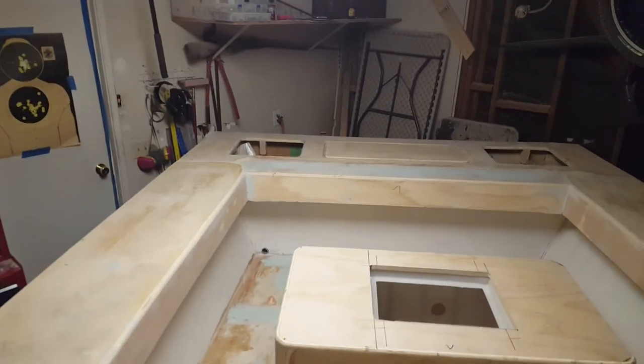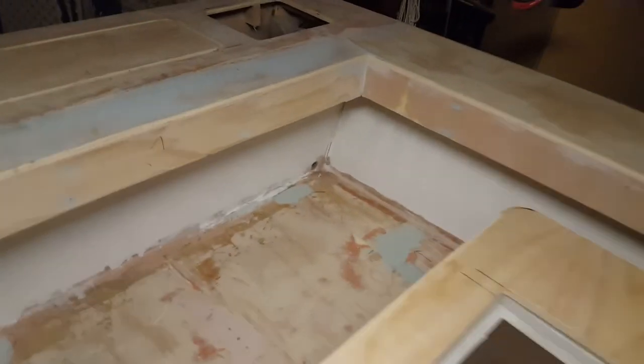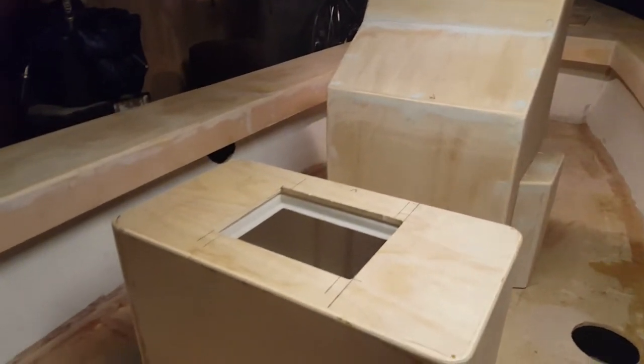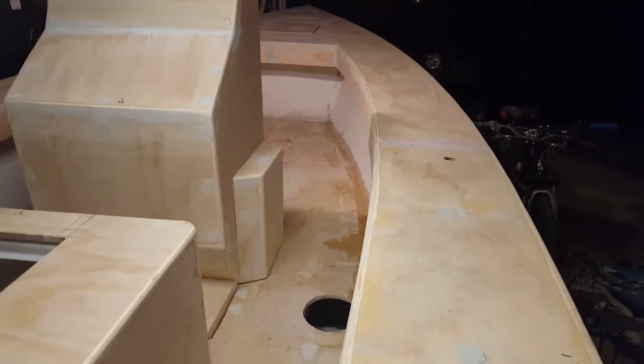On the back I'm going to have three hatches and the front two hatches. I looked at a really neat boat at the dunes today called a Long Island 25 runabout and it had some really cool ideas for the lighting, for the windlass, and a few other neat trim features that I really liked — so I took some pictures of it and might copy some of those ideas.